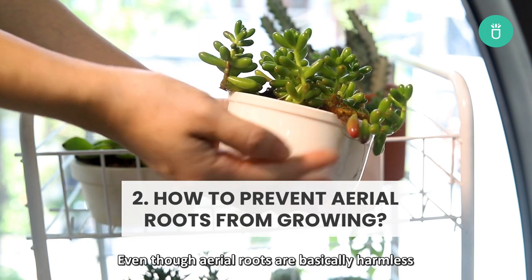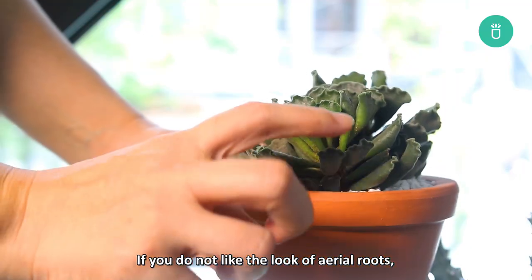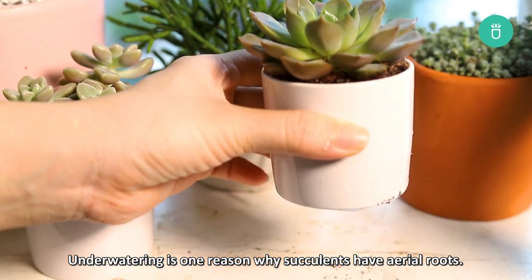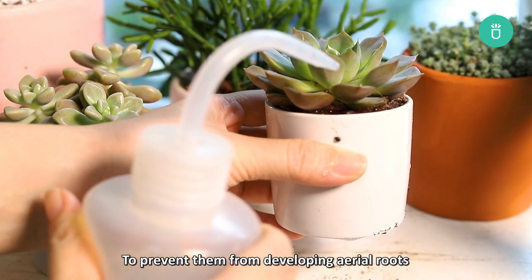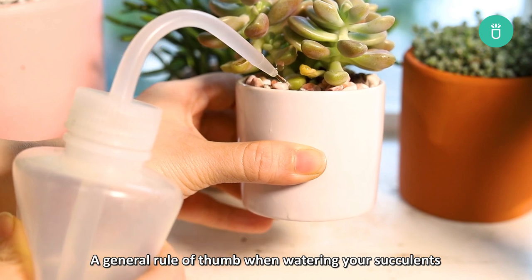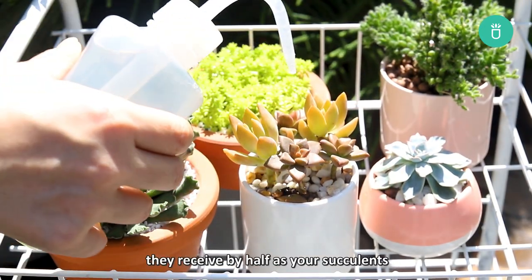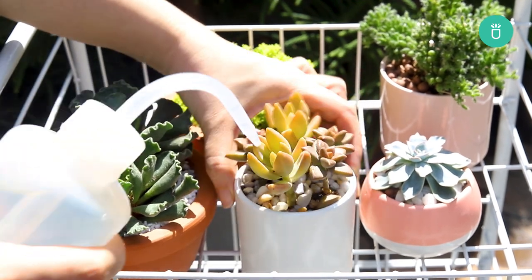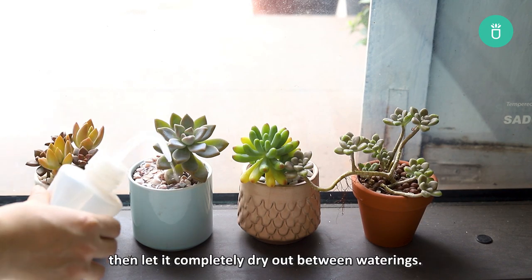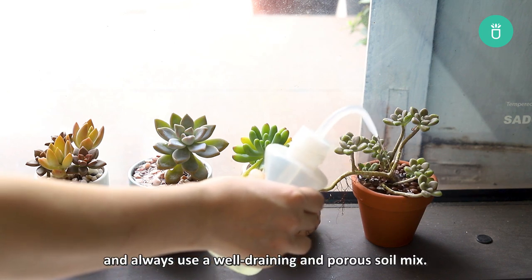How to prevent aerial roots from growing. Even though aerial roots are basically harmless and are meant to help your succulents, sometimes there are indications that your succulent needs more care. If you don't like the look of aerial roots, there are a few things you can do. Underwatering is one reason why succulents develop aerial roots. Make sure you follow the correct watering instructions — a general rule of thumb is to water every 7–10 days during the growing season. During dormancy, cut the amount of water by half. The best watering method is to soak and dry: soak your succulent in water, drain well, then let it completely dry out between waterings. Don't forget to water directly into the soil, not on the leaves, and always use a well-draining, porous soil mix.